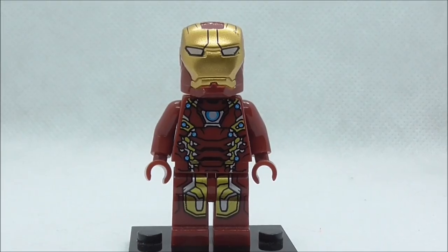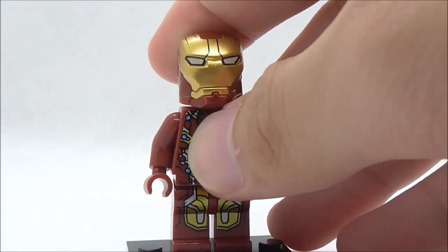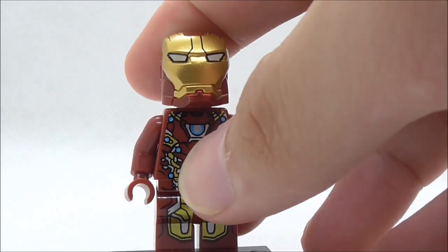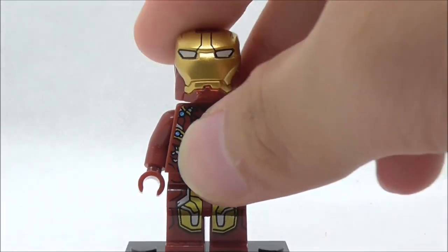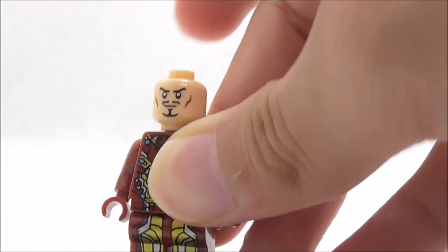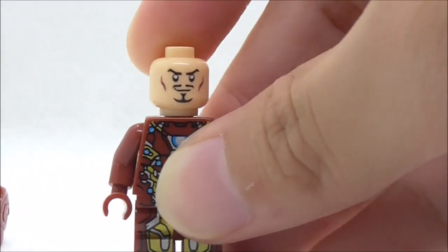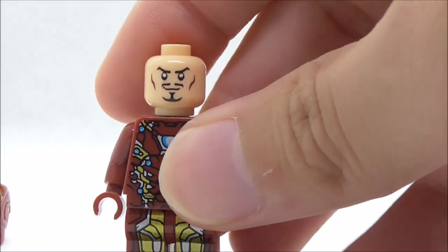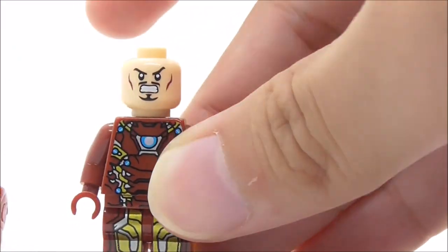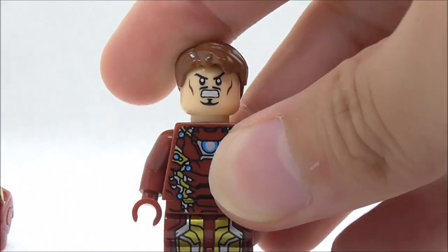The second figure is Iron Man Mark 46. The helmet looks really nice with all the lines, and the eyes are quite well done — just a little bit too big, but fine. You can open up the helmet to reveal Tony Stark's face, which is quite accurate to the original face print. He also has an alternate angry expression just like the original minifigure, and a hair piece is included, which is very nice of Shingya.